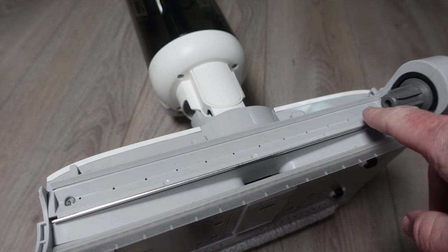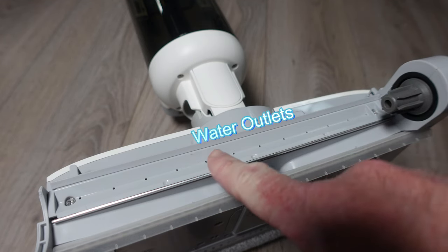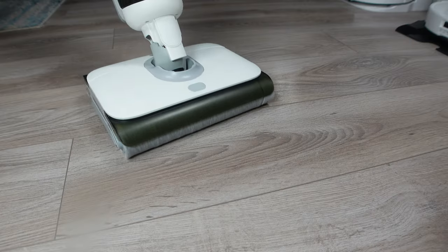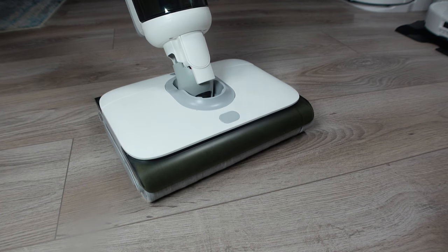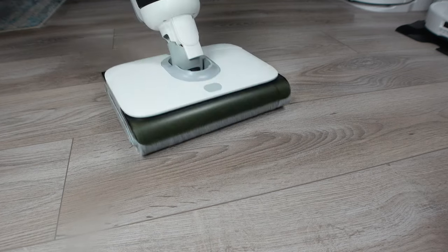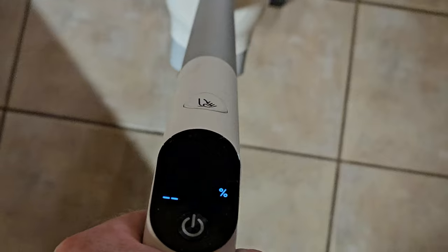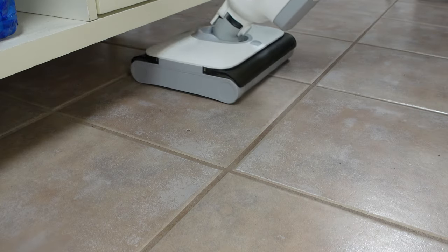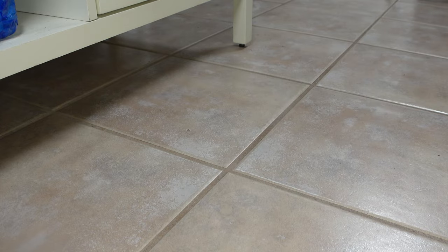The water control was good and even, although slightly on the heavy side, leaving a little water here and there on the floor. Thankfully, you can switch to a water absorption mode to help remove excess water. I was truly impressed by the battery life, getting around 40 minutes in auto mode, which is up there in terms of battery life expectancy.